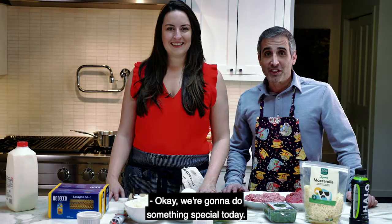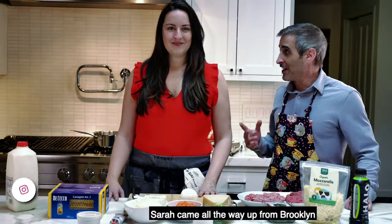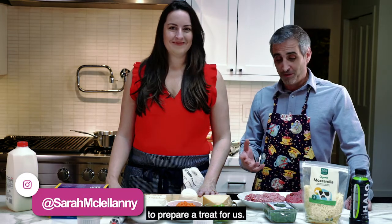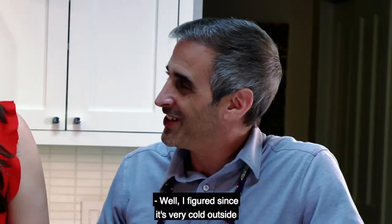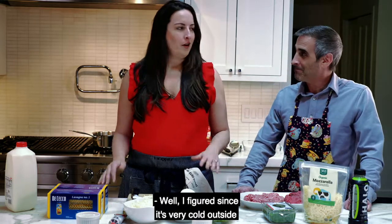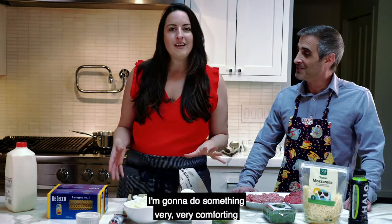We're doing something special today — cooking in one of our listings in Woodstock. Sarah came all the way up from Brooklyn to prepare a treat for us. Since it's very cold outside and we have our fire roaring, it's Sunday, so she's going to do something very comforting.